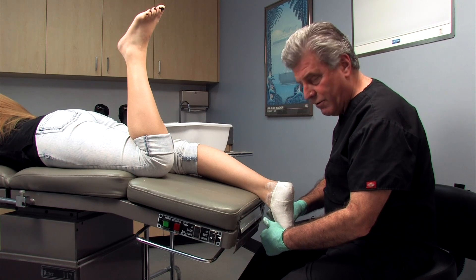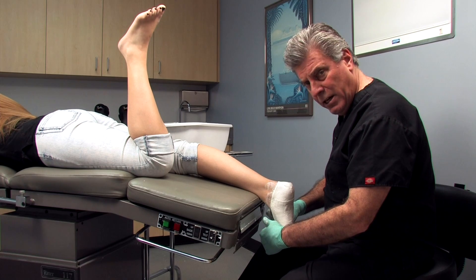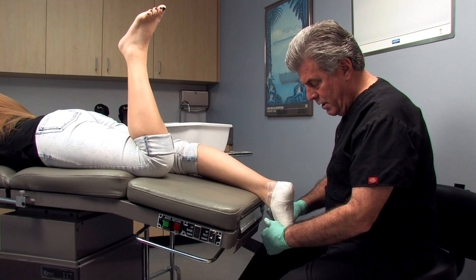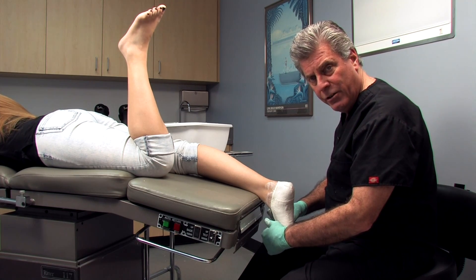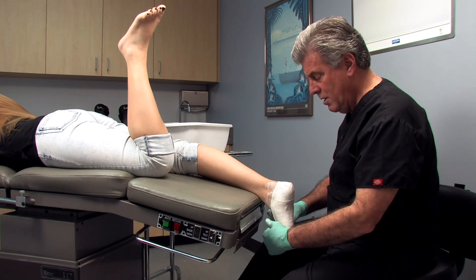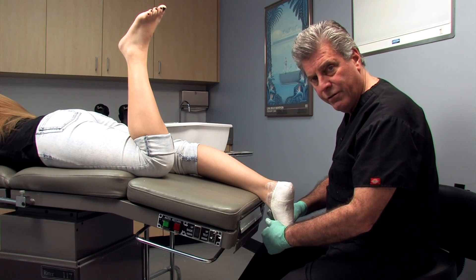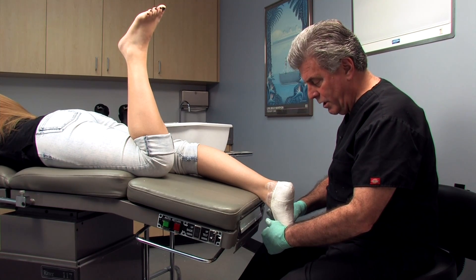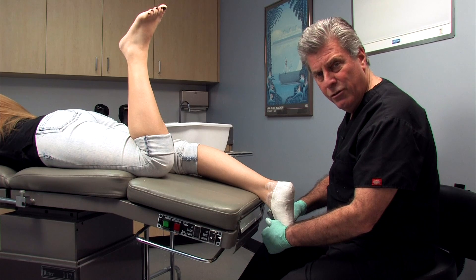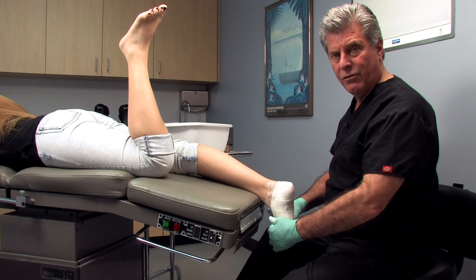Pulling down on the first metatarsal also reduces any supinatus deformity that might be present. The drawback to this technique is that pushing your thumb into the fifth metatarsal head — the only way to adequately load the mid-tarsal joint — is going to leave a little dimple in the cast, which could distort the plane of metatarsals one through five. So after we get the cast off the foot, we're just going to push inside the cast and remove that dimple, giving a more accurate representation of where that fifth ray actually was.